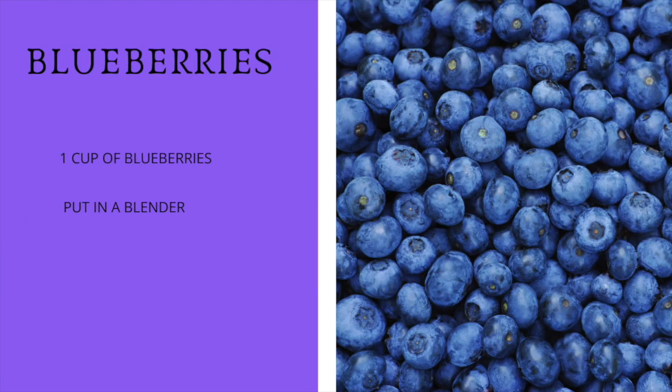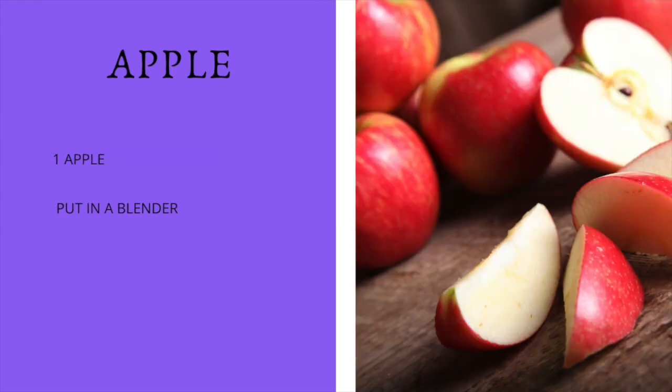Then we're going to have one cup of blueberries and put all of this — the bananas and the blueberries — in the blender. Then we're going to add apples. You can pick any kind you want; go ahead and have one apple, cut it up, and put it in the blender.